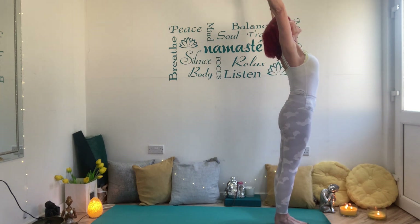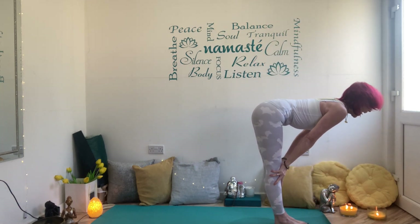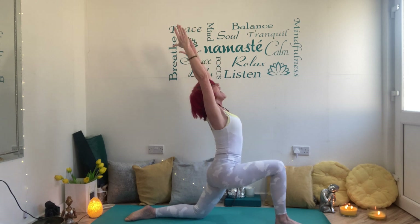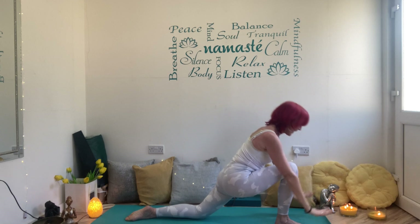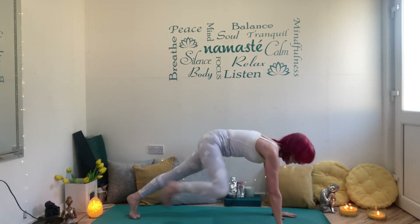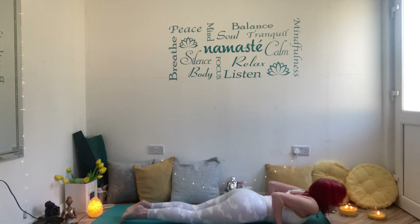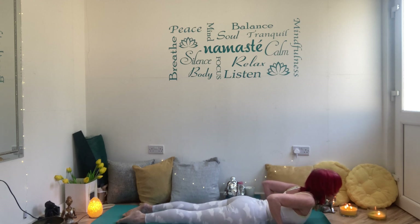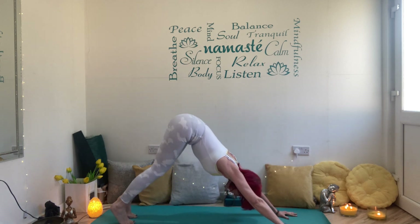Inhale lift, exhale forward fold — we'll be on our right leg in a minute. Inhale halfway up, exhale hands down, right leg steps back, back knee down, inhale lift, exhale — deeply bend into it, open the chest. Hands come down either side of the front foot, press back into plank. Knees, chest, chin, bottoms up. Inhale baby cobra — draw the shoulders down, push your pelvic bone into the ground, open the chest.